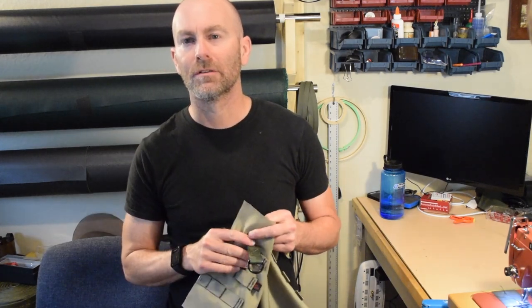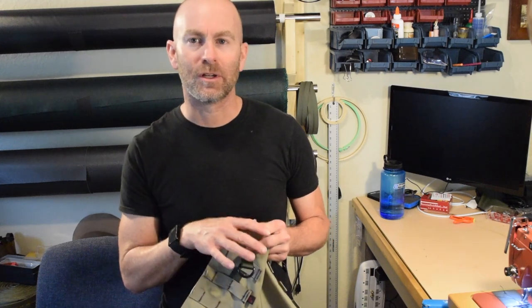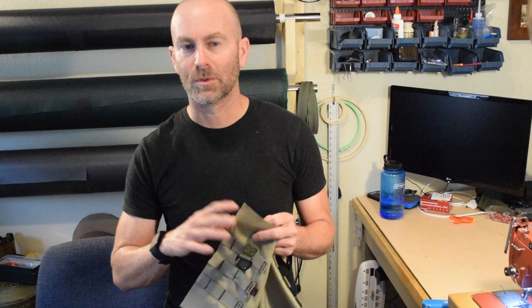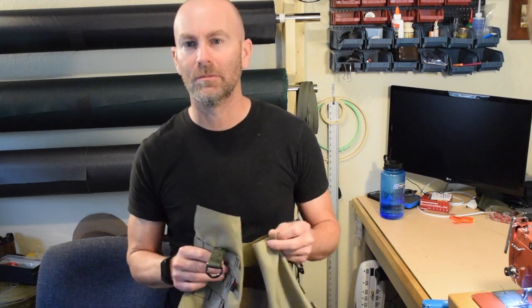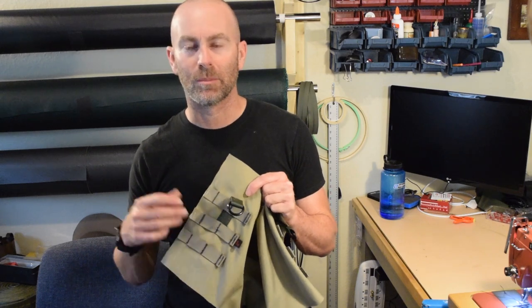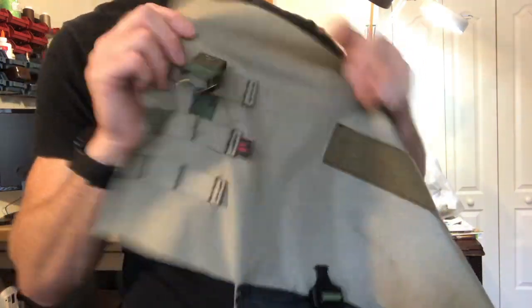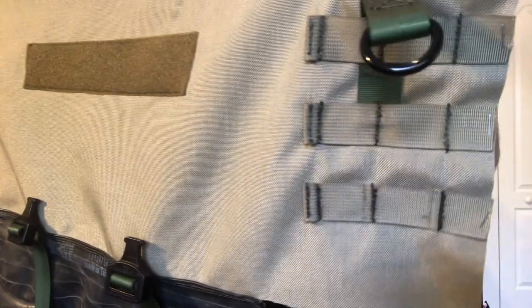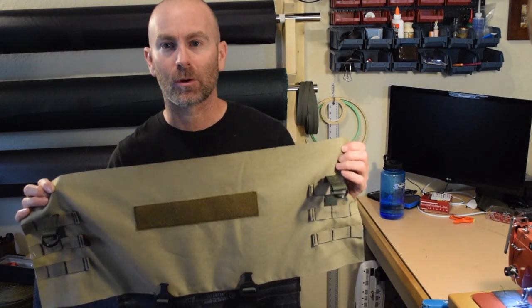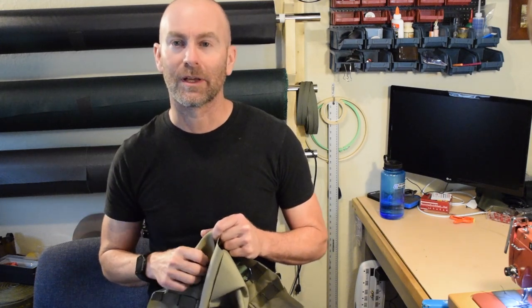I just want to give one more quick caveat: I have never served in the military and I have nothing but mad respect for anyone who has. If anything I've said in this video sounded like I was being less than respectful, it was totally out of ignorance — nothing was intended to be anything but the highest praise for the military. This piece of equipment came out of the military environment but is now pretty prevalent in civilian bags and cases because it's incredibly useful, so hats off to the military people. If you want to see this bag when it's finished, hit the subscribe button. If you have any questions or comments, post in the comment section below, and if you liked this video give me a thumbs up — thanks for watching.